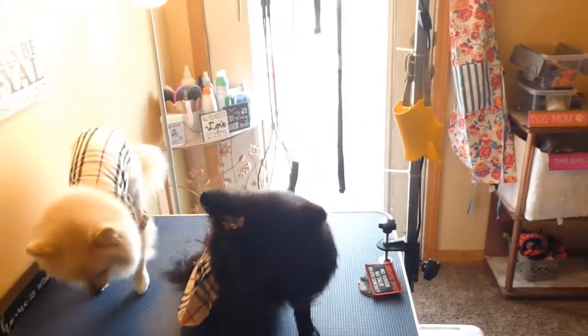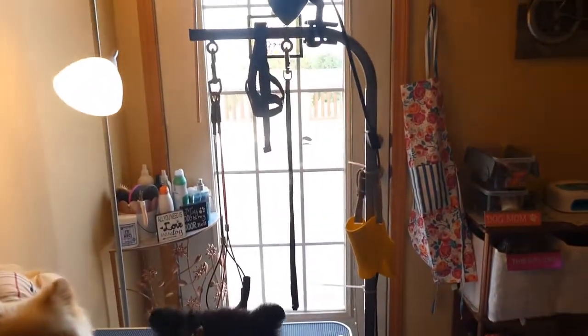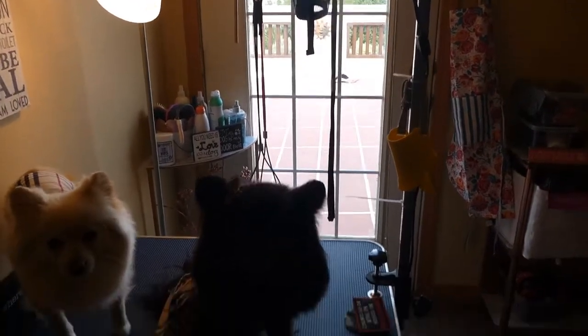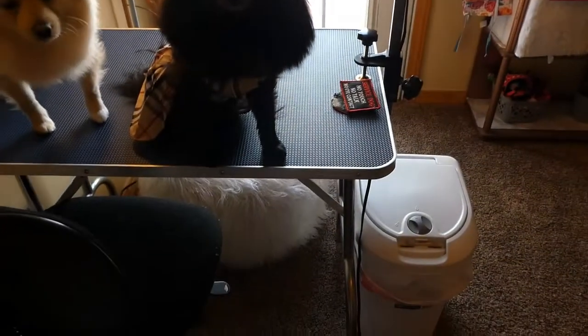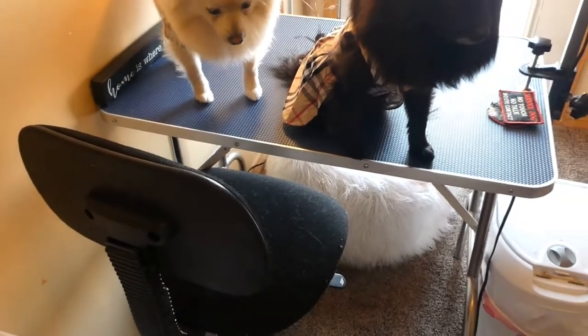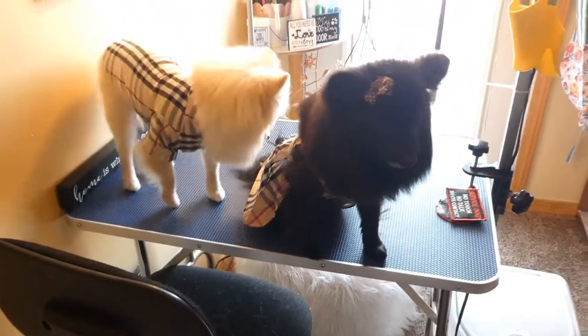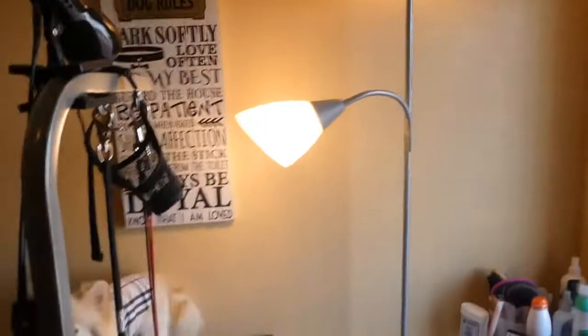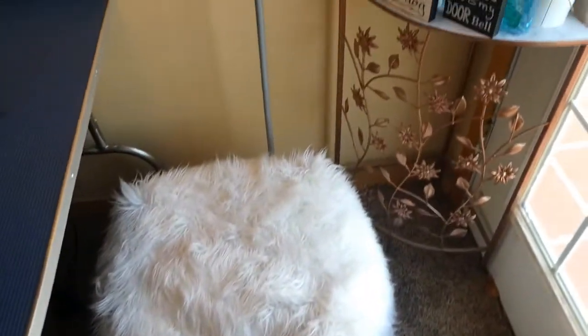This is my grooming table, which I actually got on Amazon and I absolutely love it. It is the perfect grooming table for a house and it's pretty low to the ground, so as you can see I have a chair where I can sit down while I'm cutting their hair, which makes the process a lot easier. I have a lot of extra lighting here so I can see what I'm doing really well, and a little poof I'll sit on if I go on that side.